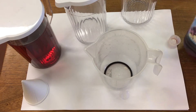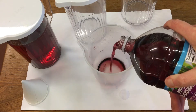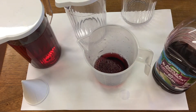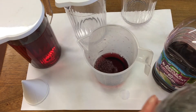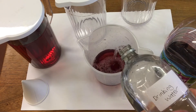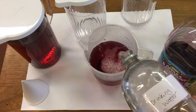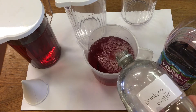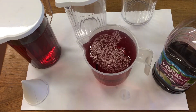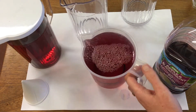In jug two we're going to use 100 ml of juice and then 900 ml of water, and add a little bit of water.